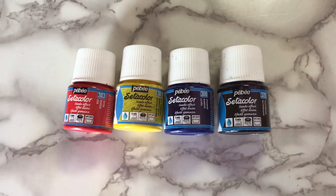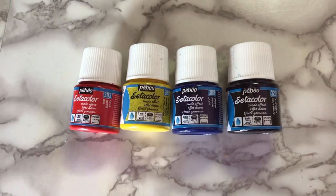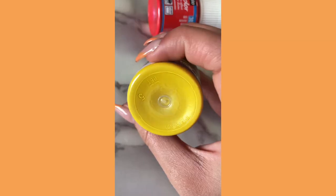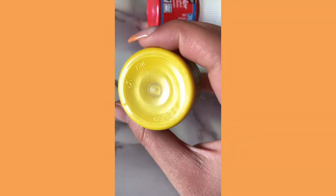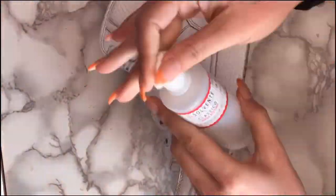For the paint, I'm going to be using this PBO suede effect paint. It's really high quality paint. I was supposed to buy the opaque ones but these ended up being just as good. The difference between the two is that these ones have a shimmery finish and the other ones are matte.